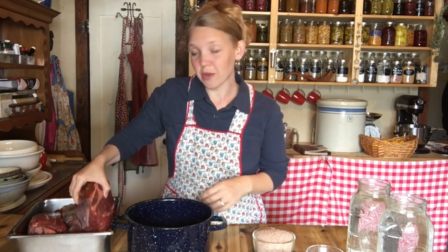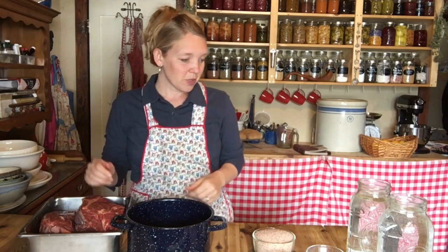The ideal cut of meat for this is a beef brisket, but this year when we butchered our beef, the brisket ended up in the ground beef. So instead I have some sirloin roasts and some chuck roasts today. You're looking for about four to five pounds of roast — if you can get it all in one roast, great. I'm making about a double or even triple batch here with several roasts because we're a large family and we really like this.